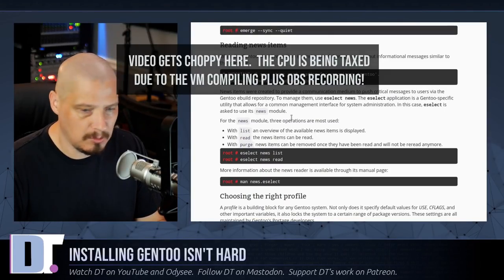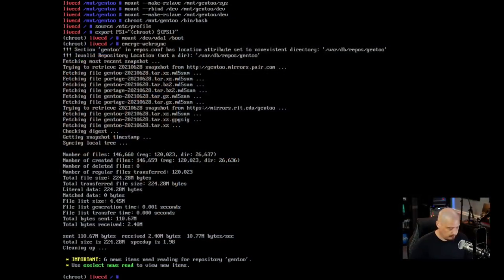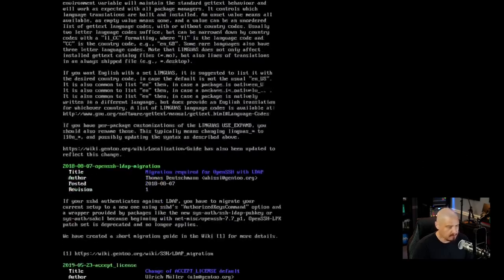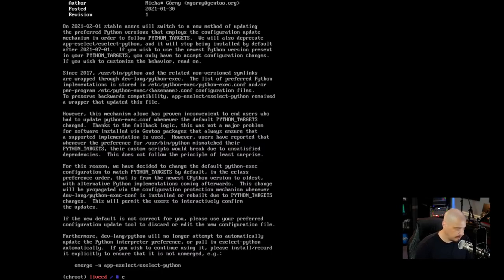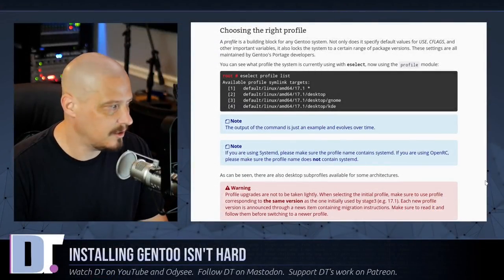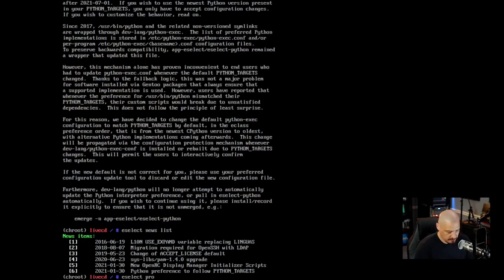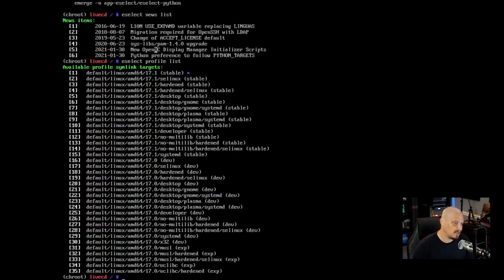The emerge-webrsync has finished. The next thing the handbook mentions is eselect news — important messages from the Gentoo team. You can read them with eselect news read, but a better approach is eselect news list to get an overview. There were six messages with titles shown. The next thing we need to do is choose our profile: eselect profile list. Make sure you get this right — there are many different profiles depending on whether you want 32-bit libraries, 64-bit only (no-multilib), musl instead of glibc, or systemd.